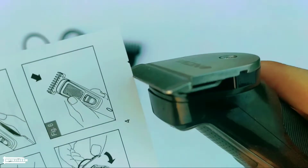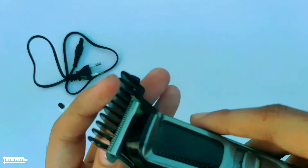The trimming range of this trimmer is from 0.5 to 10mm but there isn't any separate button to adjust this range. We can do this manually by attaching these combs to the trimmer. It is suitable for beard trimming and does not cause any irritation after trimming.